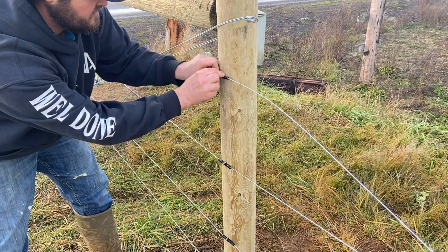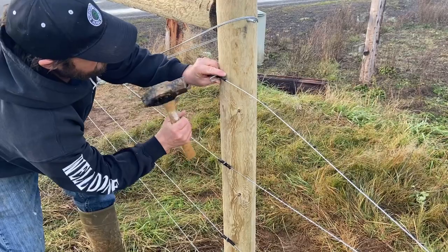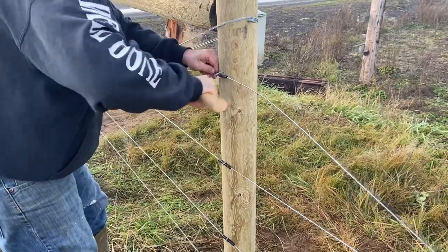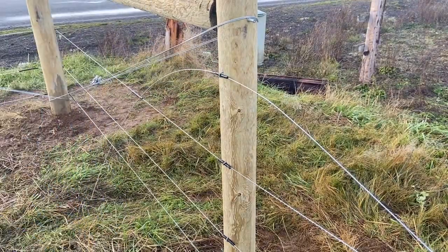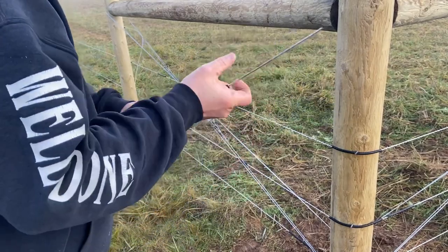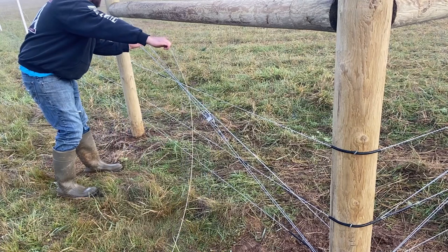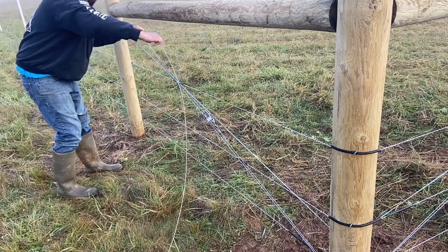I attach a little insulator on here with a 2-inch fence staple. I slide a little piece of insulator on here that goes down on this side, so when it's tightening, my electrified wire doesn't touch the brace wire, so it keeps it from grounding out.